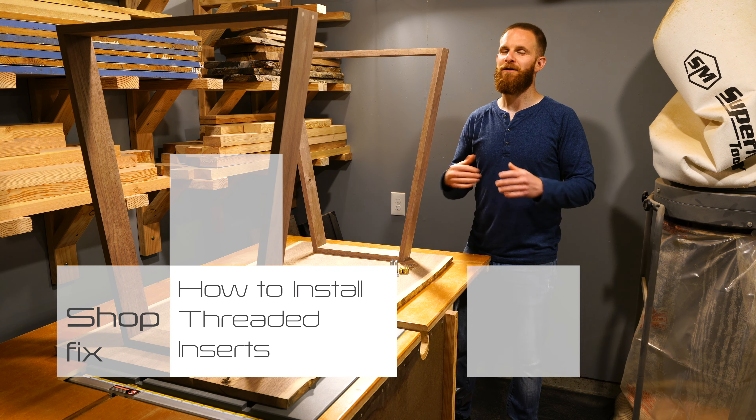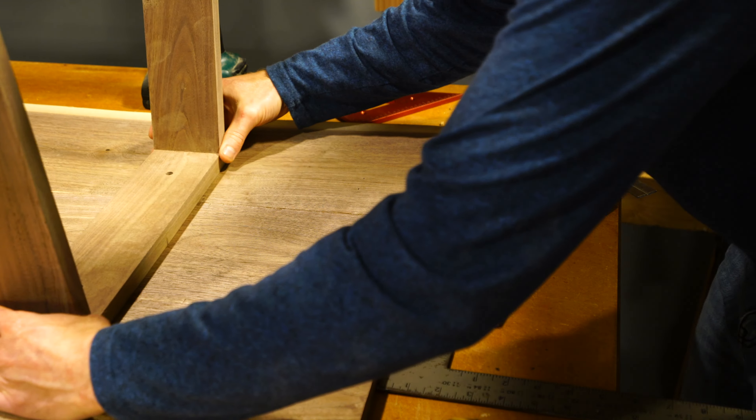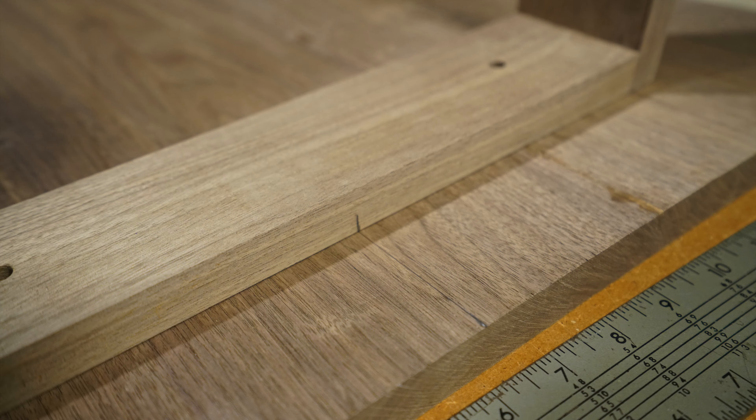The next step is to mark the placement of the inserts. To do this properly you're going to want to make sure that the legs are in the exact position that you're going to want to mount them. Once you've figured out the final placement of the legs onto the tabletop or desk, you can move them into position, get it exactly where you want it, and then take the drill bit that you drilled the hole with in the first place and use it to mark the location of where you need to drill for the insert. In the next step we're going to drill a shallow hole the width of the insert thread, and this is going to make it easier to mount the insert level and straight in the piece of wood.